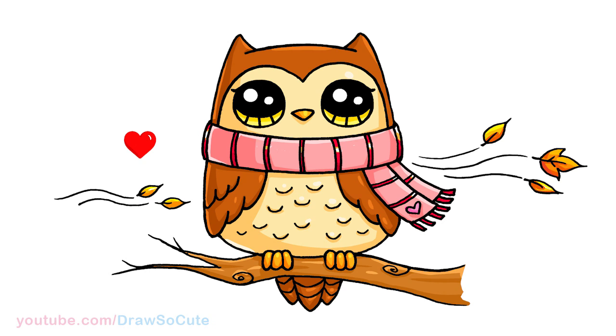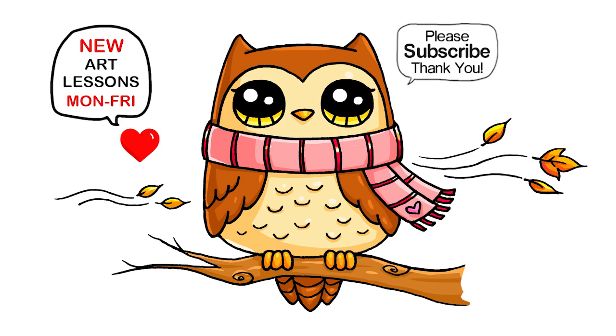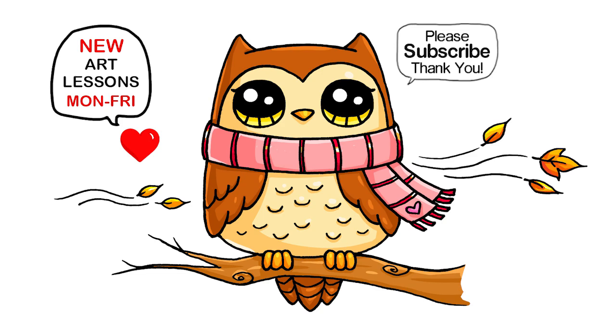Okay but that is basically my drawing for this owl inspired by fall. I hope it really inspires you too to have fun drawing this. Thanks so much for watching, and if you loved it please remember to subscribe and turn on your notification bell so you won't miss any new Draw So Cute videos. See you later.